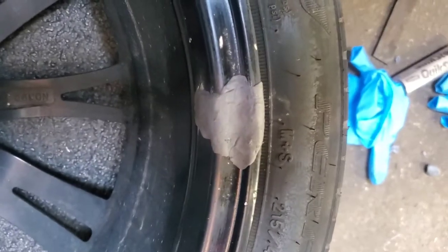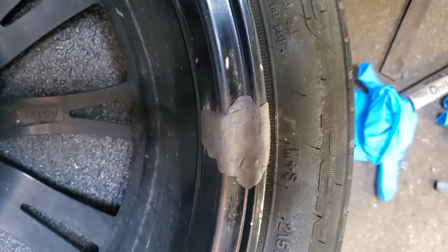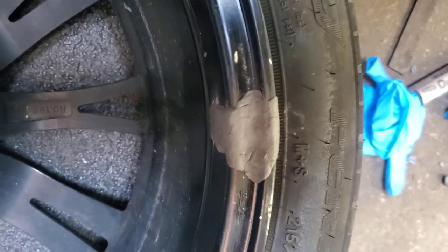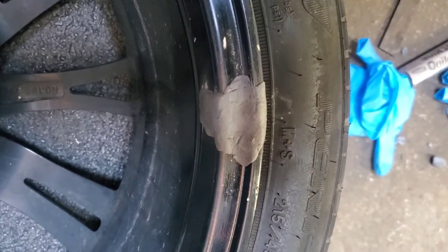And once you have it all worked into your crack, you're just going to let it sit and set up. This stuff is sandable if you want to remove some of the excess, because this will throw your balancing off on your wheels. So it's a good idea to go and get the wheel balanced after you do this repair.